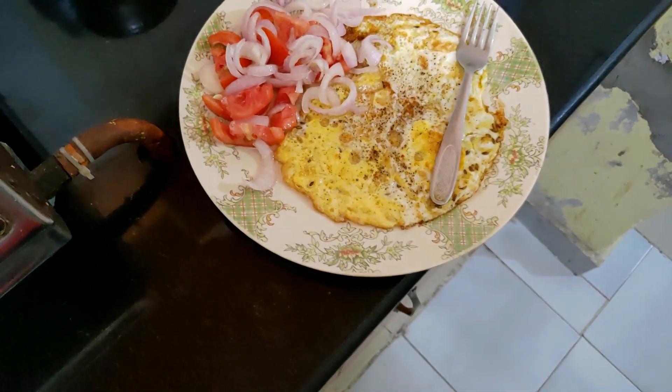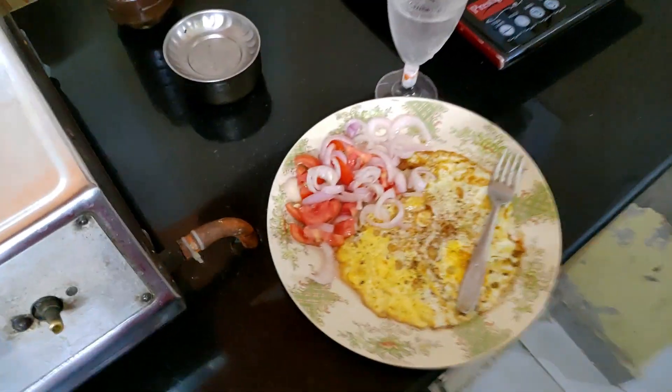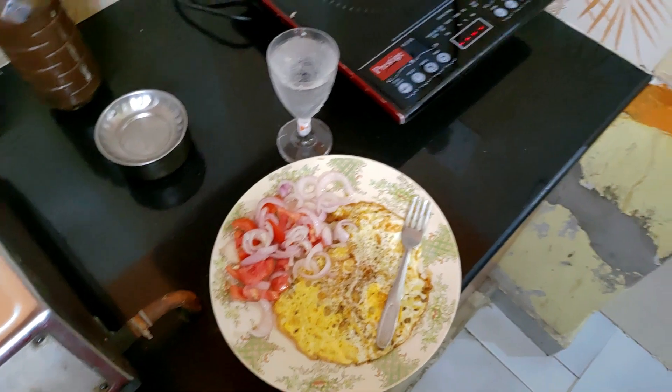I'm done with my dish and you can see the salad I was talking about. This is a wine glass but it's filled with Sprite — so this is the combination I'm gonna have today. Don't give me hate comments, it was a very random video. If you've come this far, please hit the like button, subscribe button, and the bell icon, and I'll meet you in the next one.